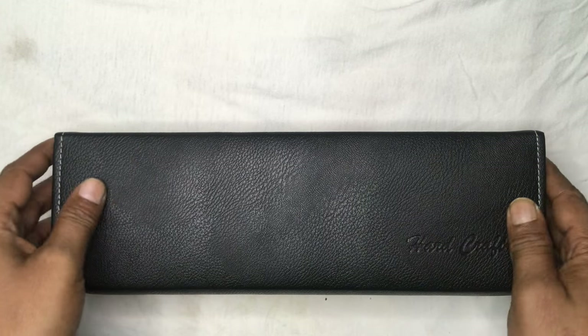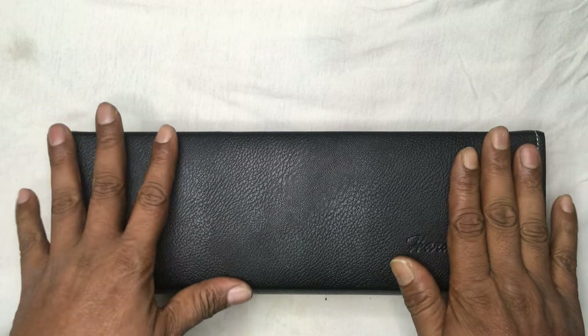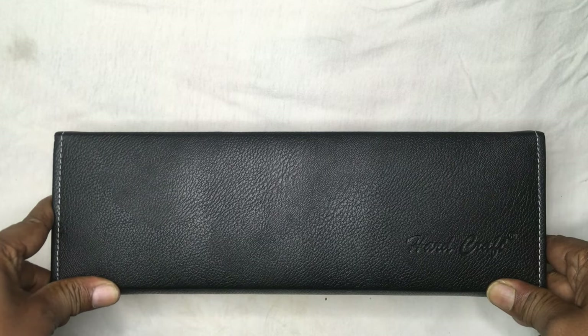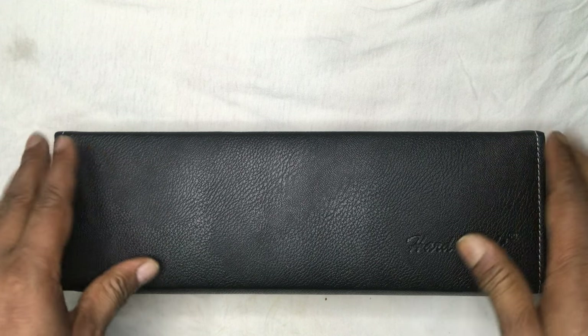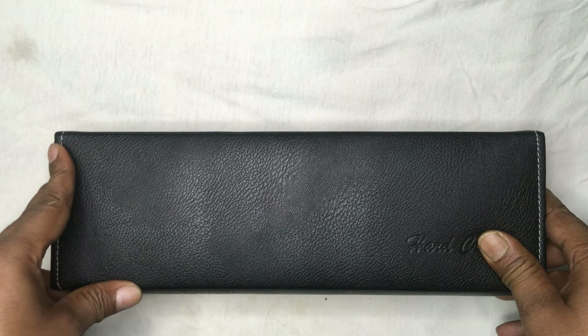Hello friends, today I just want to give a quick review of a very special product of mine. I was waiting for this product since my childhood but at that time it was very expensive. So finally I got it and I am very much happy. People who are born in the 80s are going to love this product.